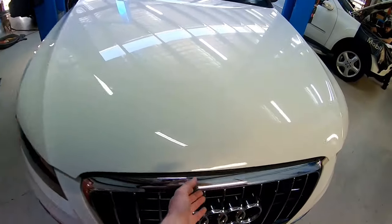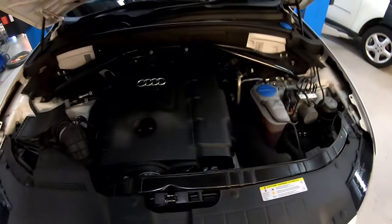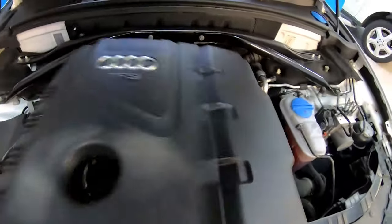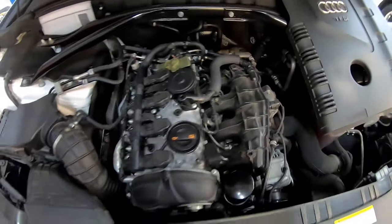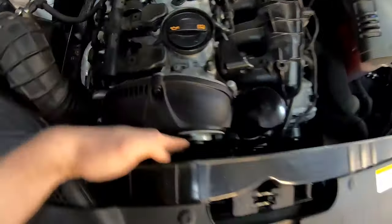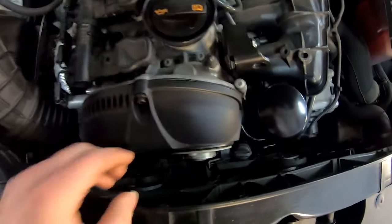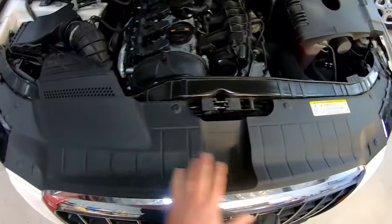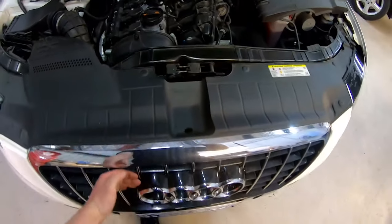This is an Audi Q5 with a 2-litre CFSI engine. As you can see there's very little space to get in and take the front lower cover off, so we'll pull all this off and pull the front end forwards - the bumper is going to come off.